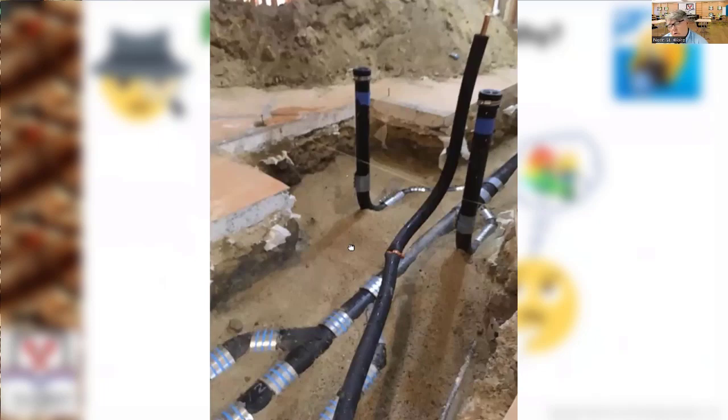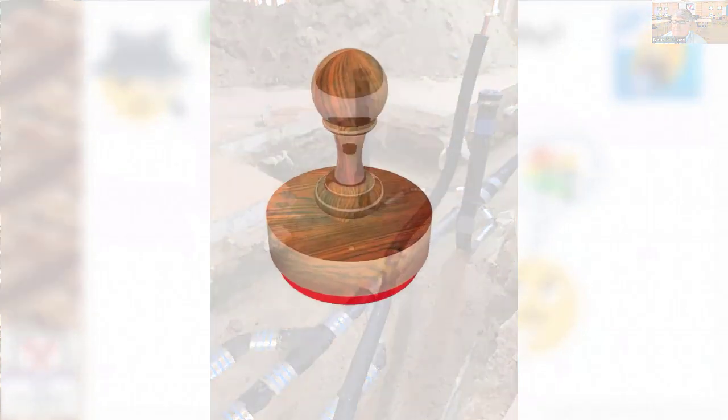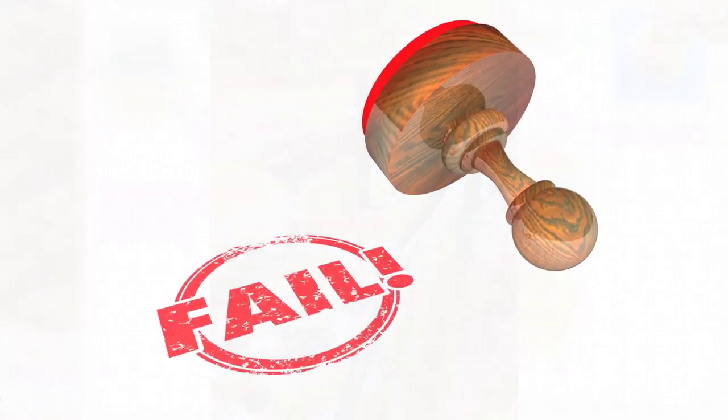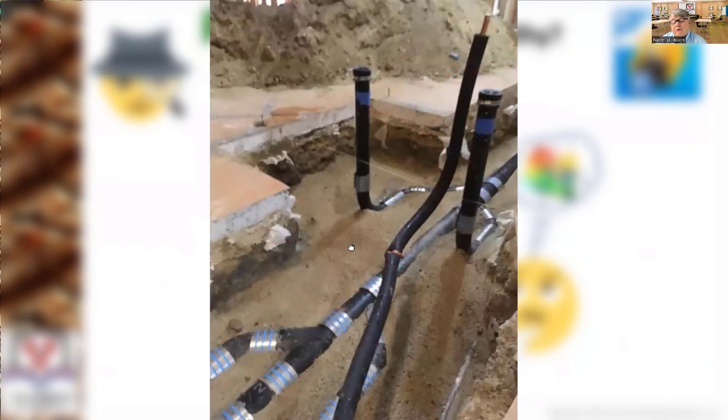So most inspectors will say hell no — if you don't do that, you're supposed to be hanging it with bands and threaded rod that are suspended from the four-inch or six-inch concrete slab, in compliance with the Cast Iron Soil Pipe Institute handbook.